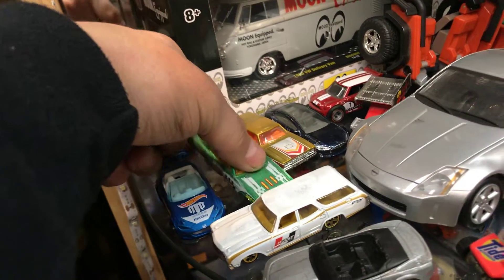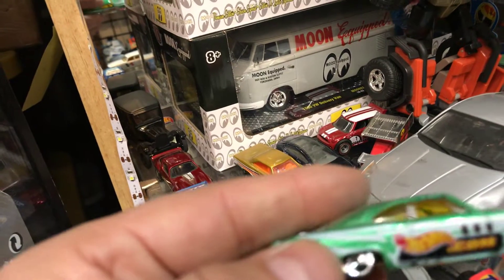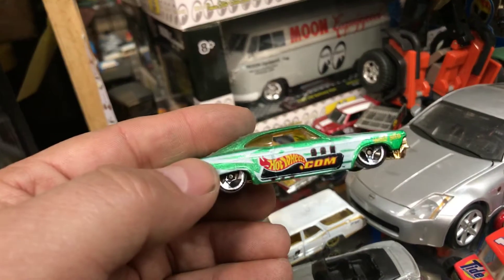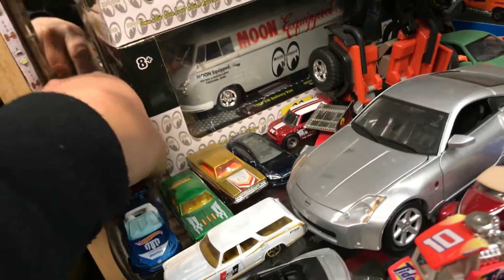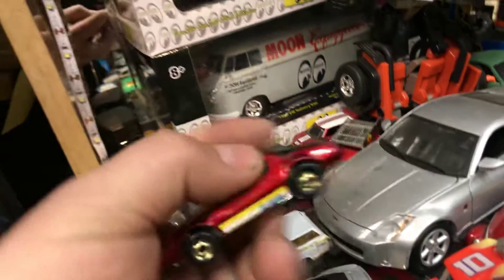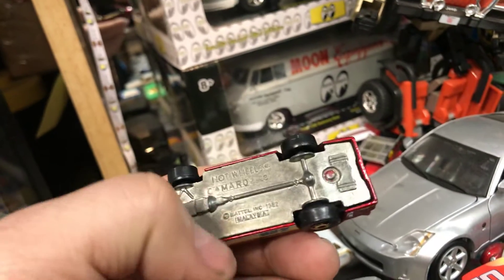Here we have a Hurst-themed wagon by Hot Wheels — a 1970s Chevelle SS wagon in white. Here we have a 1965 Chevy Impala; it says HotWheels.com, that's the way it came. And then we have a Chevy Camaro Z28 by Hot Wheels, metal bottom.